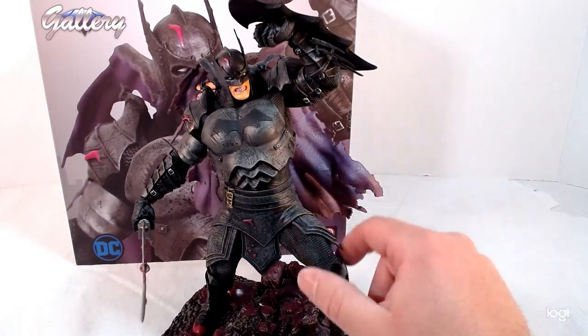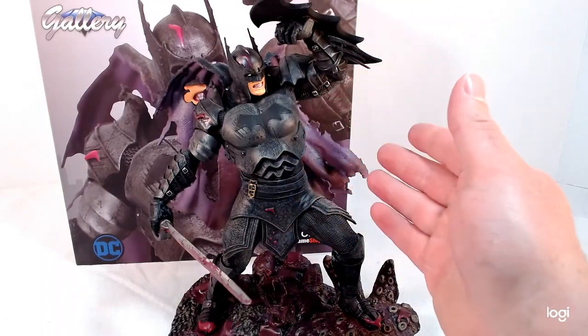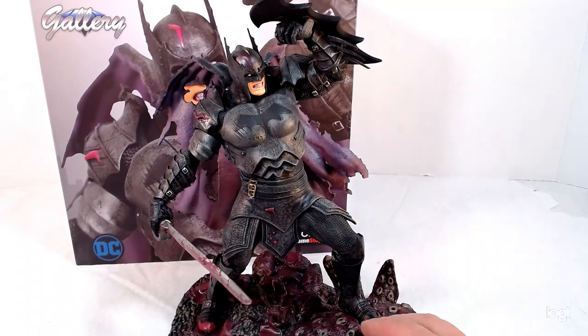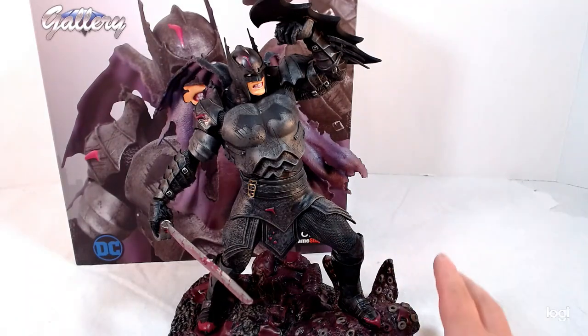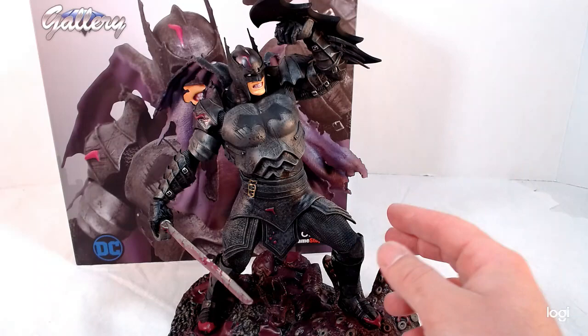This was actually supposed to be my first YouTube video — it was this statue — but I kept having problems and was never able to do it. Then other things kept coming up and I kept reviewing those. Today I said I'm finally going to do what was supposed to be my first YouTube video, and now I'm finally doing it, like three months later.